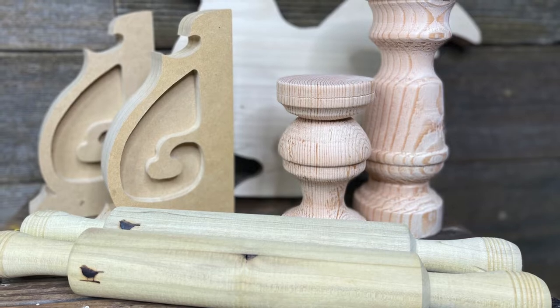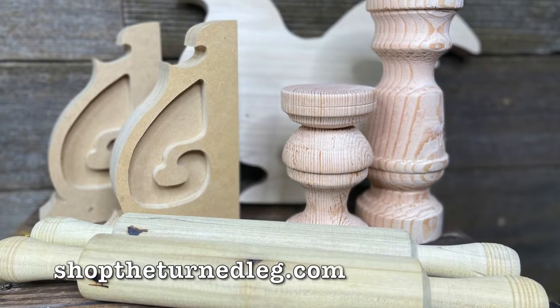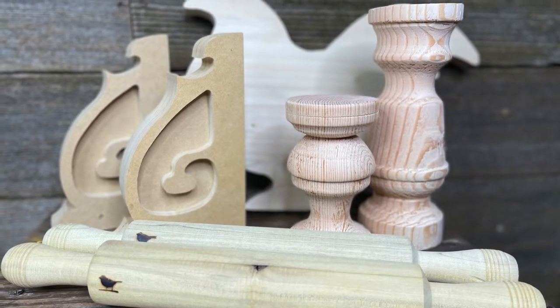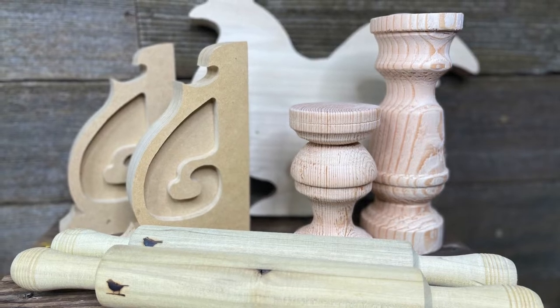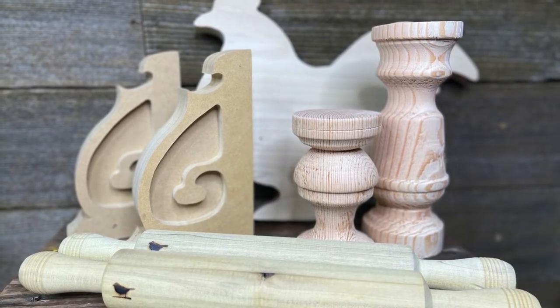These are just a few of the products that I offer. To see a complete list, check out my website at shoptheturnedleg.com. JRV wood products are MDF and real wood, and I'm going to show you how easy it is to transform each one of these.